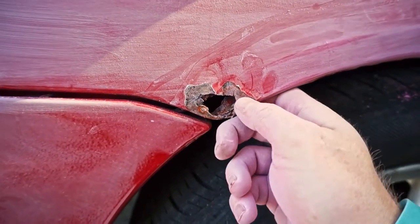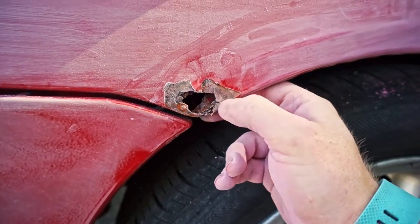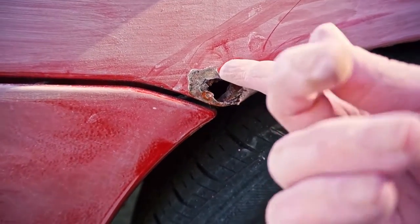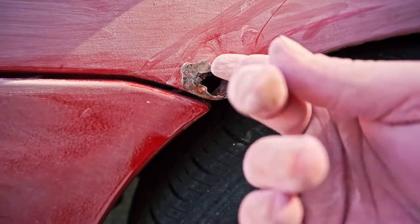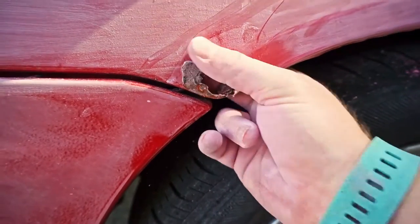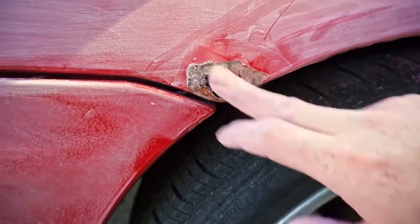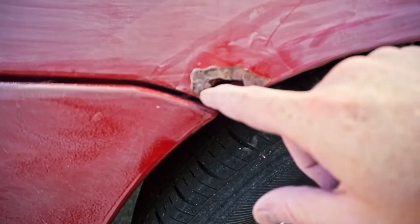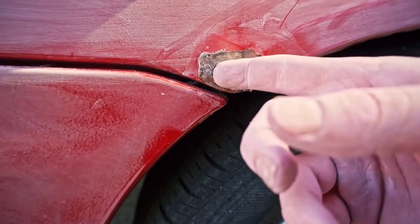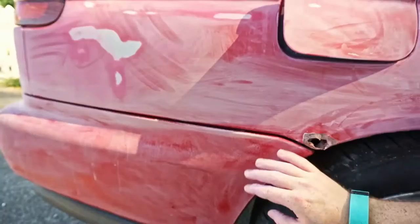Peel back the chipped paint — there's water and rust underneath — so you want to get that paint back as far as it'll chip on its own. You can use a paint scraper or even a screwdriver if you're careful, and just peel it back out to where there's no more rust underneath. Then sand it down, apply a rust protective, and I'd also use a paint like Rust-Oleum which is a rust inhibitor with a primer, so it doesn't rust again in the future.